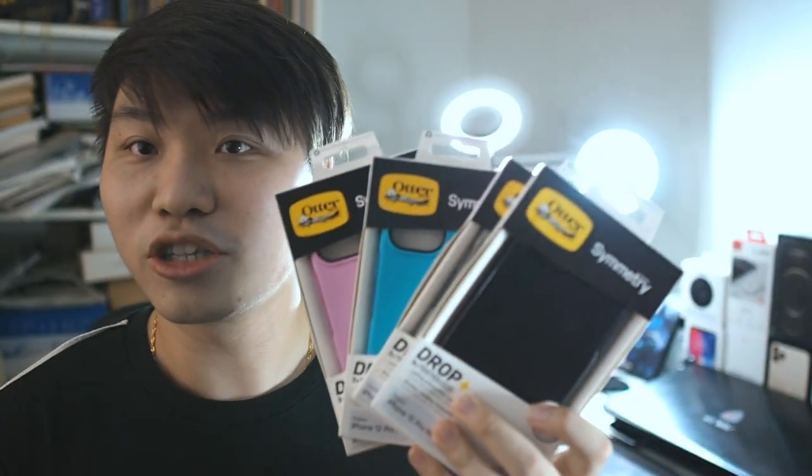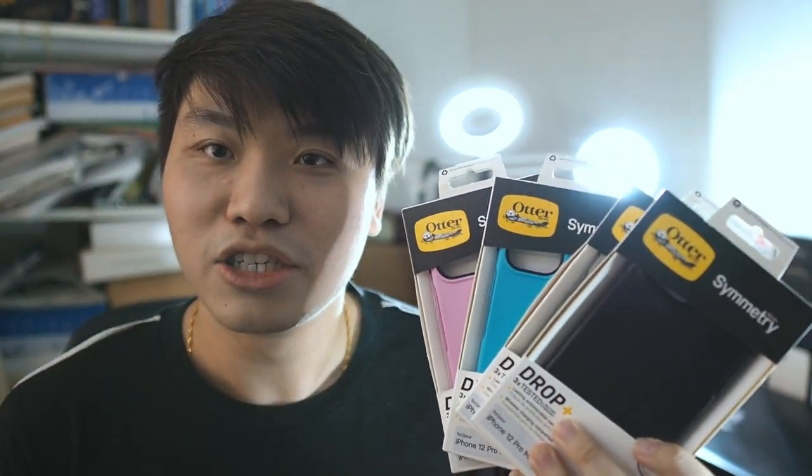Alright guys, so make sure we drag that back again with yet another video for you guys. Today is going to be a special day because another year, another iPhone — so we'll be doing case reviews this time around. Right here I have the Autobox Symmetry Series, starting with the thinnest series they have, the Symmetry Series, and then going on with the Commuter, the Defender, and so on.